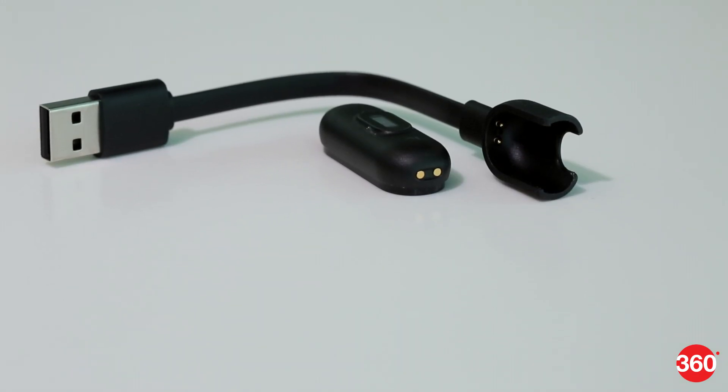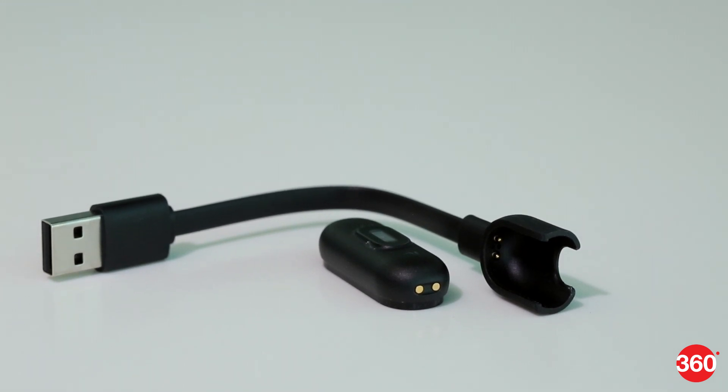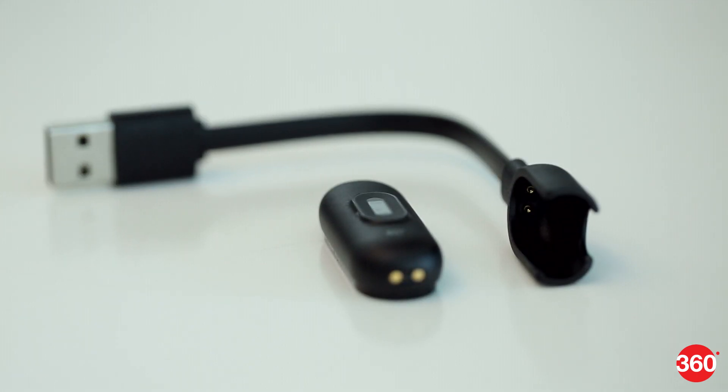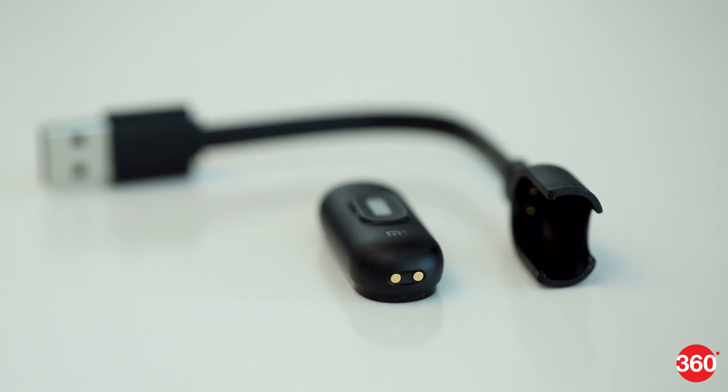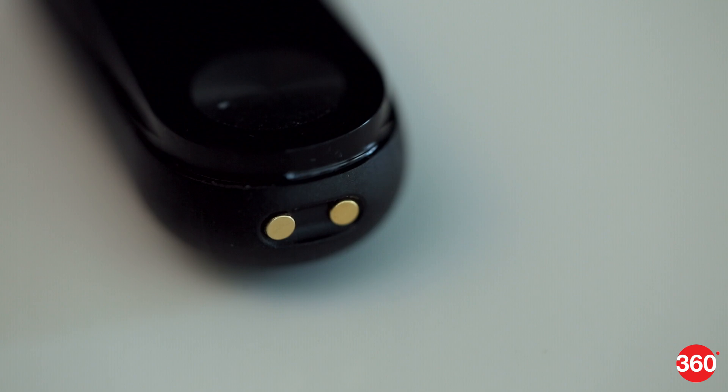The Mi Band 2's battery life is exceptional. It went down to only 75% after 8 full days of use. However, it uses a proprietary charger. If you forget to carry the charger, your friends or colleagues probably won't be able to help you.